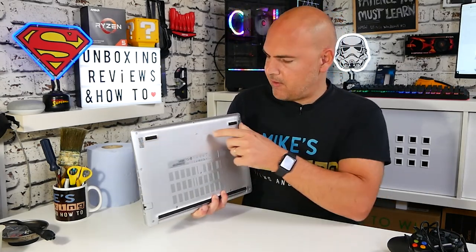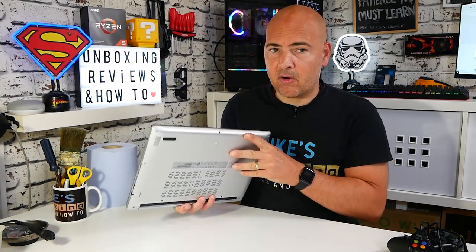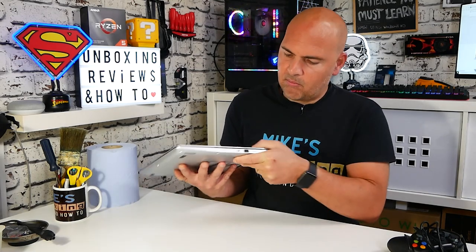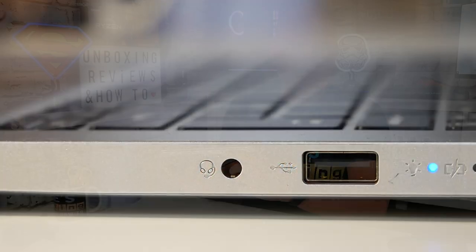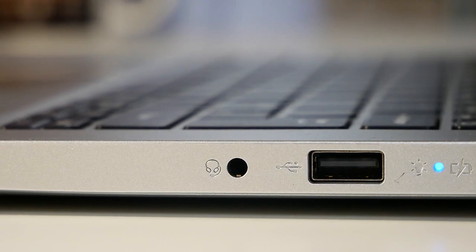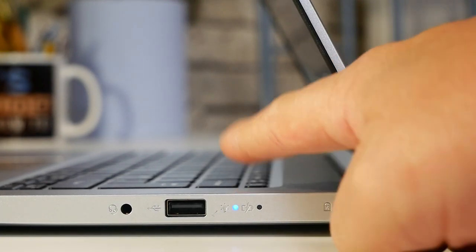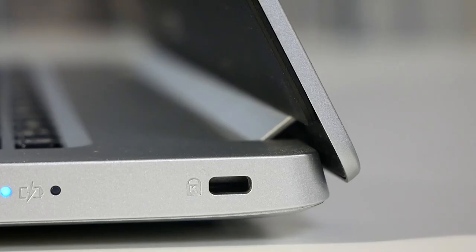Moving around to the front, there's nothing of particular interest, although there are some front-mounted, bottom-firing speakers there, and the speakers are quite loud as we'll see a little bit later. Moving around to the other side, we've got a combo headset jack — 3.5mm — which supports microphones and headsets. We've also got a USB 2.0 port, which is perfect for plugging in a wireless or corded mouse. Next up, we've got some indication lights for hard drive activity and power LED, and also a Kensington lock slot.